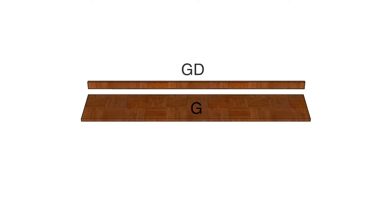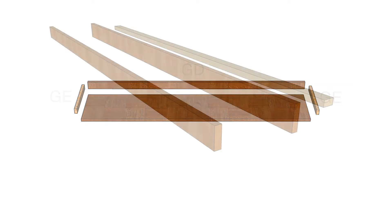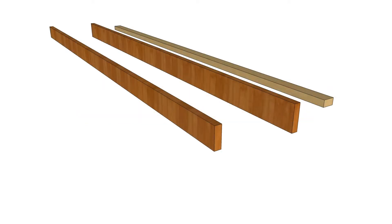The cabinet top unit consists of the cabinet top bottom part G, the cabinet top rear part GD, and the two cabinet top sides parts GE. The cabinet top front component consists of the cabinet top front part GA, the cabinet top front stopper part GB, and the cabinet top rear bracket part GC.